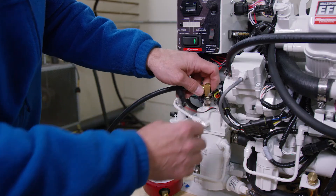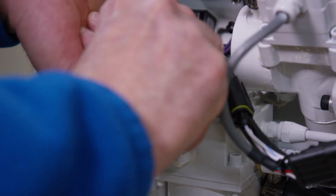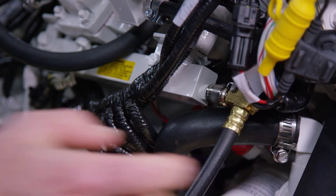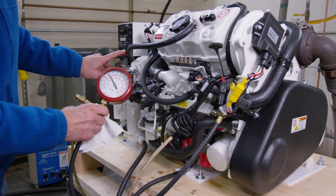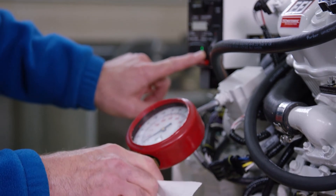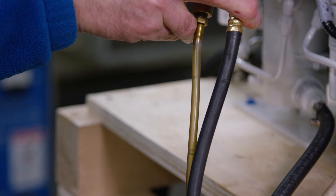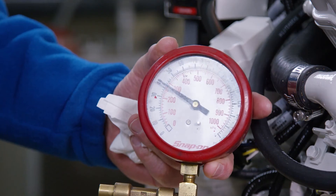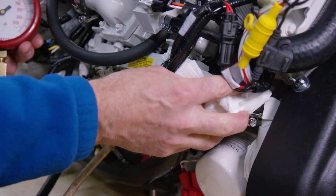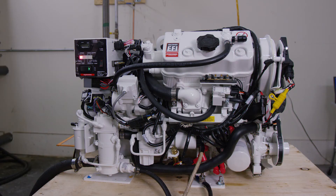Remove the fuel pressure gauge from the fuel module and connect it to the Schrader on the fuel rail. Reconnect the fuel module to the engine wire harness. Open the bleed valve on the fuel pressure gauge. Press the stop switch and hold it depressed — this activates both the low and high pressure fuel pumps. Observe the fuel flow through the bleed hose, and when no air bubbles are seen, close the bleed valve. Observe the fuel pressure — it should be between 38 and 42 psi. Remove the pressure gauge and replace the caps on the two Schrader valves. Ensure that all harness connections are secure. Operate the generator and check that there are no fuel leaks.